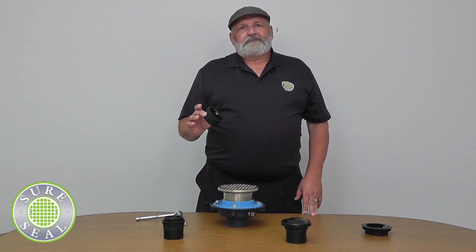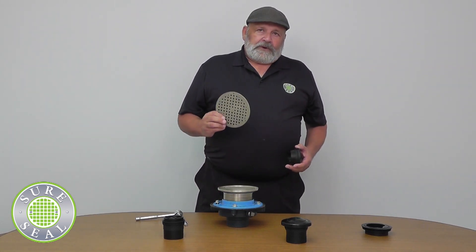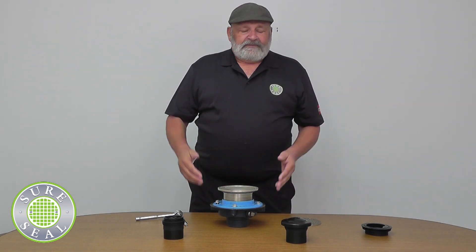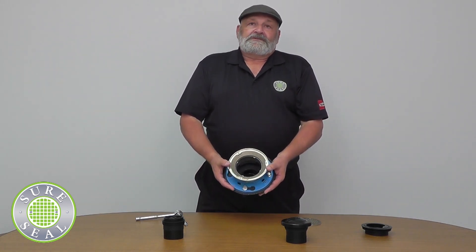Installation is very easy with this product. They are all a press fit. You simply remove the grate off the drain, take the SureSeal, and press it into the throat of the drain or the pipe if it's plastic. That's it — the installation is finished.